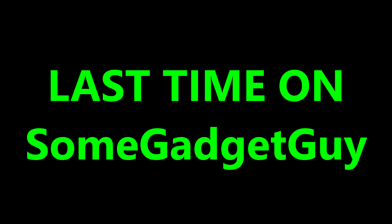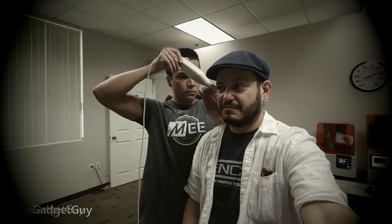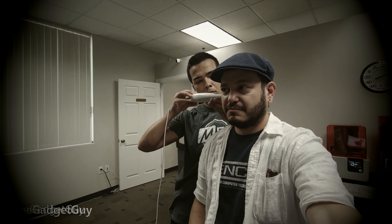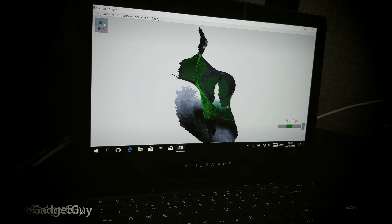Last time on Some Gadget Guy, when I reviewed the M6, I shot a whole second video about getting an ear scan at the Mi Audio offices in Southern California. I'll be doing the same for this generation too, but this time I wanted to take a more consumer approach.